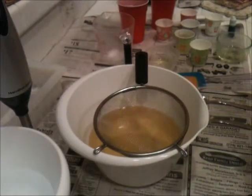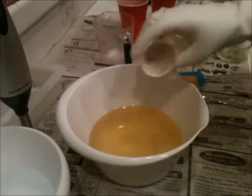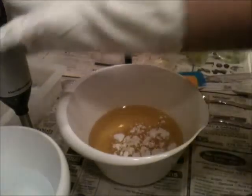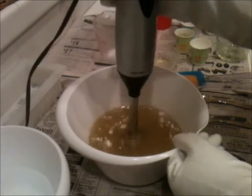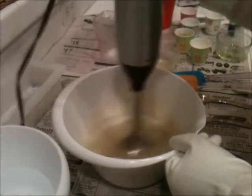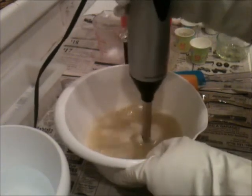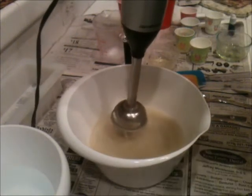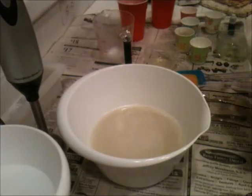I'm going to go ahead and get started. Okay, I'm going to start with my powder additives — colloidal oatmeal, kale, and clay. This really does need a stick blender to get fully emulsified in there, so I guess I am going to use it at least once tonight. Give that one good stir.